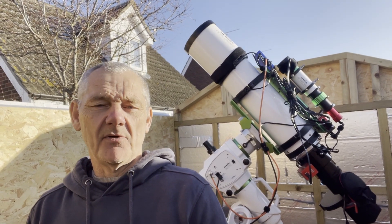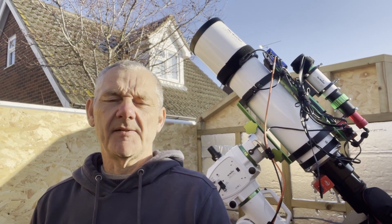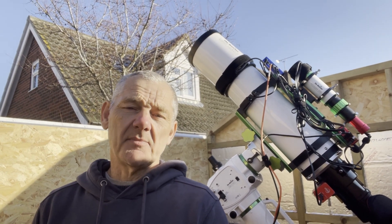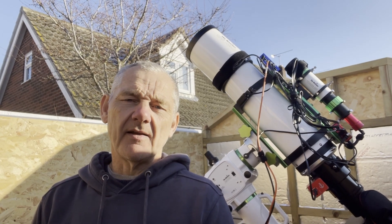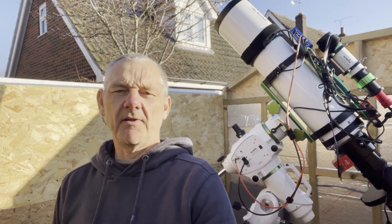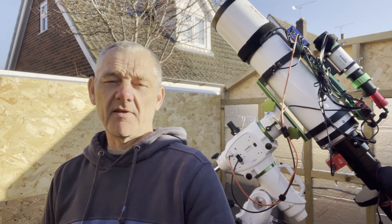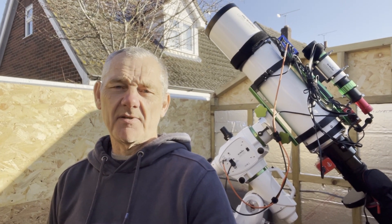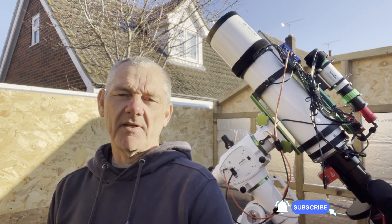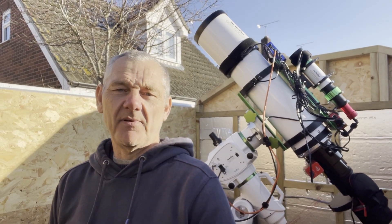I'd like to thank everybody for watching the video and I really hope you like the image. A big thank you to all of my existing subscribers — that's really much appreciated. If you'd like to see more of this kind of thing and you haven't subscribed yet, please consider subscribing, tick that little bell, and follow me on my astro adventures. This is probably the last video I'll do this year, so I'd like to take this opportunity to thank everybody for subscribing and watching my channel. Wishing everybody a happy festive season, a prosperous new year, and of course plenty of clear skies!